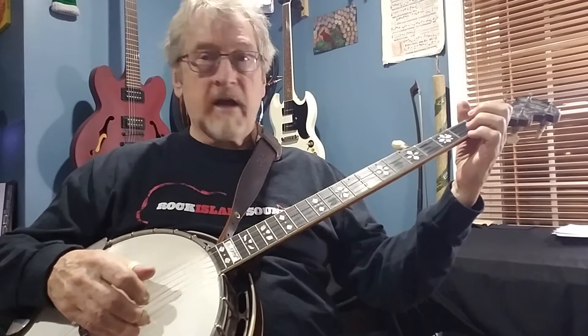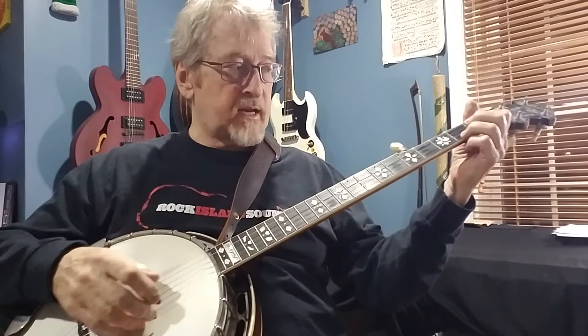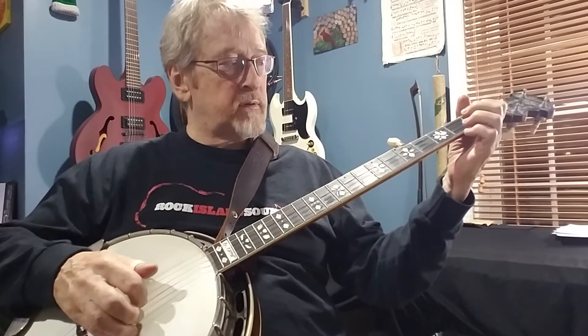Try to be melodic, try to be musical. Phrase your roll patterns so that they're not all the same. I keep saying it every lesson — the notes are not all equal. There are melody notes and then there are fill notes. This just keeps the thing flowing.